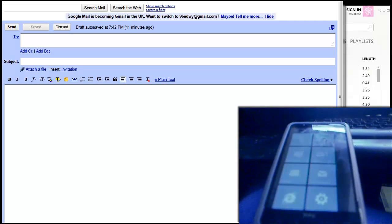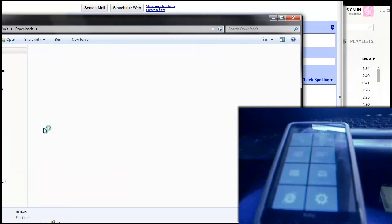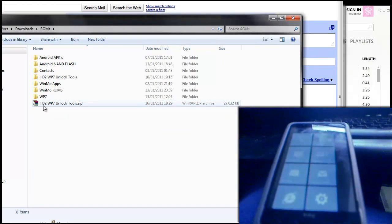You're going to need a few things before you do this. You're going to need an unlocking tool, Windows Phone 7 obviously, a USB cable so you can plug your device into your computer, and the Zune software that enables you to sync things to your Windows Phone 7 device. In the description I've left the tools you'll need — they are the HD2 WP7 unlock tools.